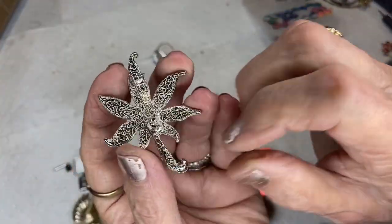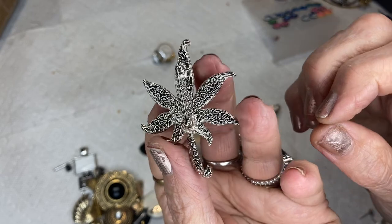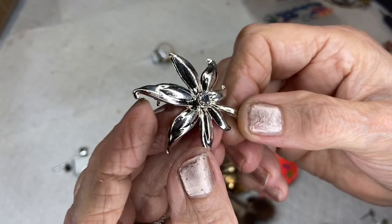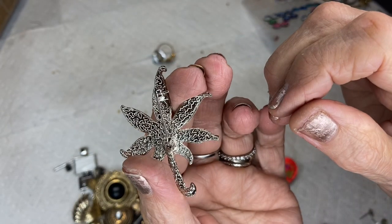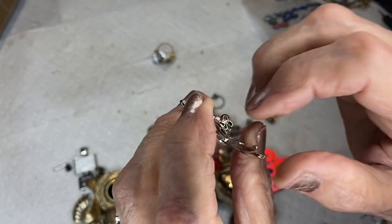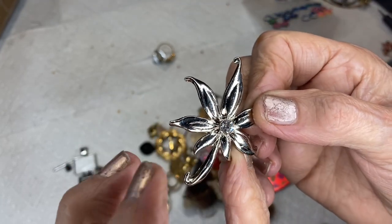I said this looks like a leaf but I guess it goes like this because of the pin. It's very pretty, silver tone, shows no signs of wear, mechanism works fine, nice rhinestone.